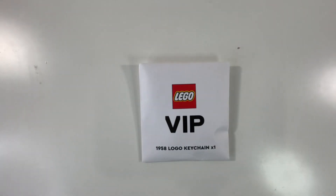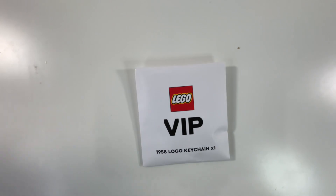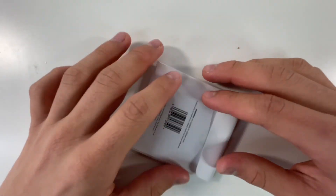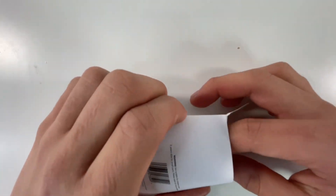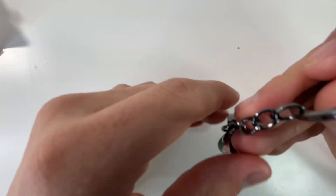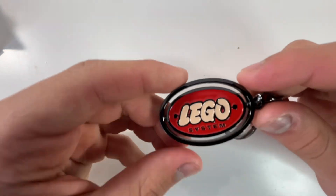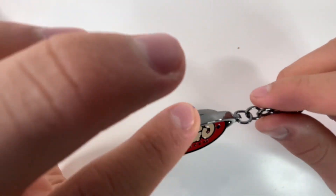I have this LEGO VIP 1958 logo keychain, and I redeemed this for 950 points. I'm really excited to see what's inside, so I'm going to be opening it right now — I haven't seen it in person yet, just pictures, but I thought it was pretty cool and I had enough points. As you can see, it says LEGO Systems, and this also kind of spins, so that's pretty cool.